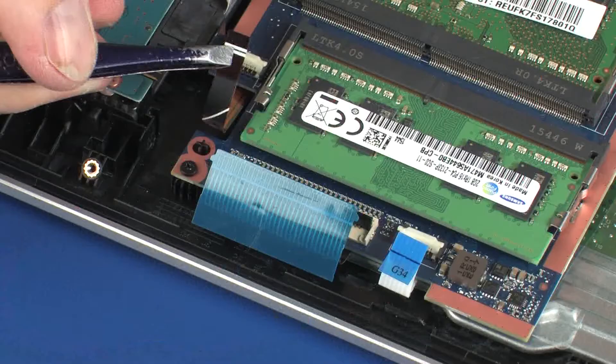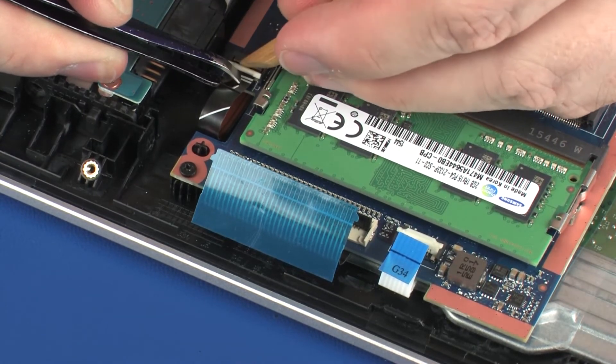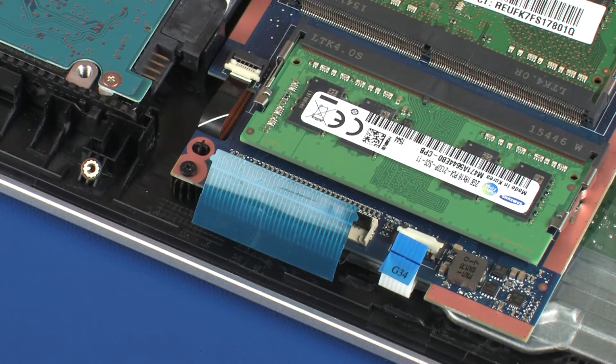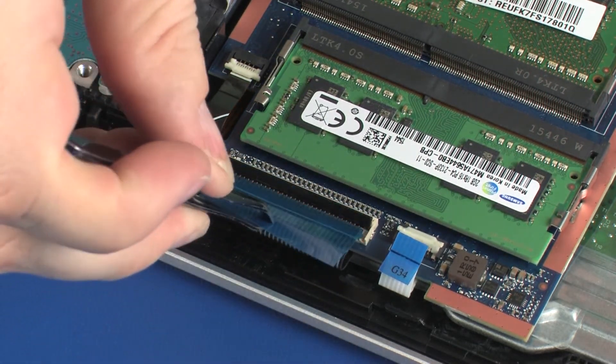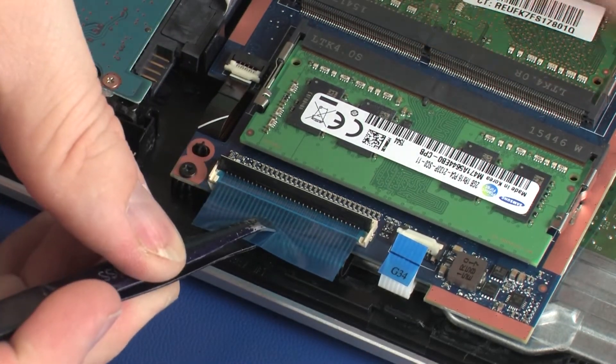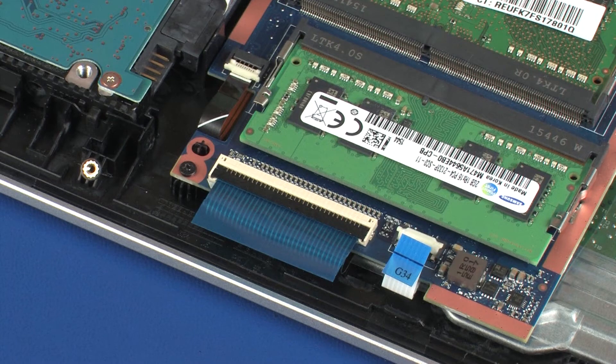Insert the keyboard light ribbon cable into the keyboard light ZIF connector on the system board and press the locking bar down to lock the cable into place. Use care to prevent damaging the ZIF connector and ribbon cable. Insert the keyboard ribbon cable into the keyboard ZIF connector on the system board and press the locking bar down to lock the cable into place. Use care to prevent damaging the ZIF connector and ribbon cable.